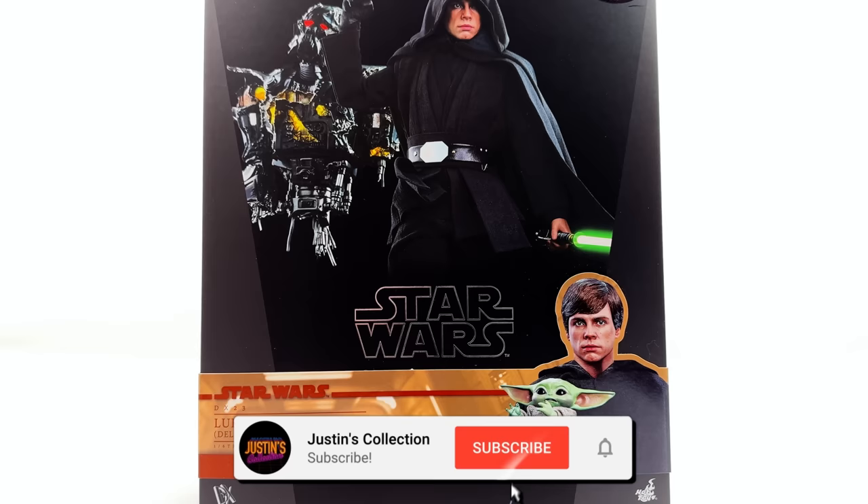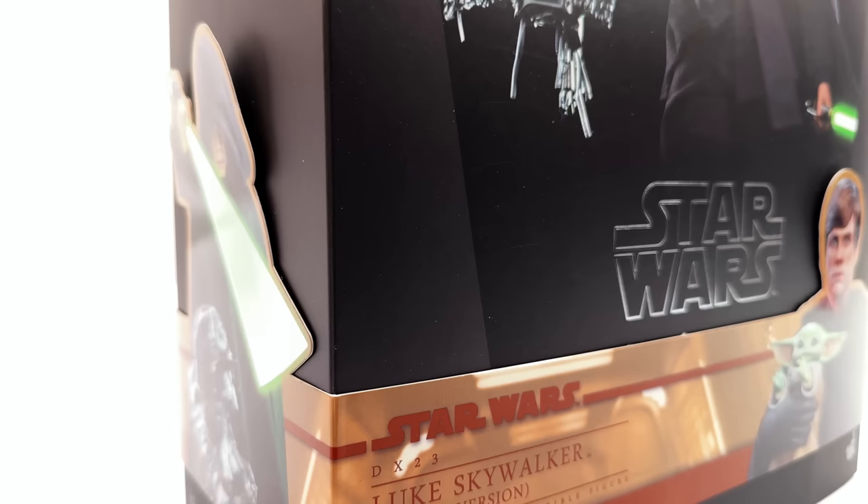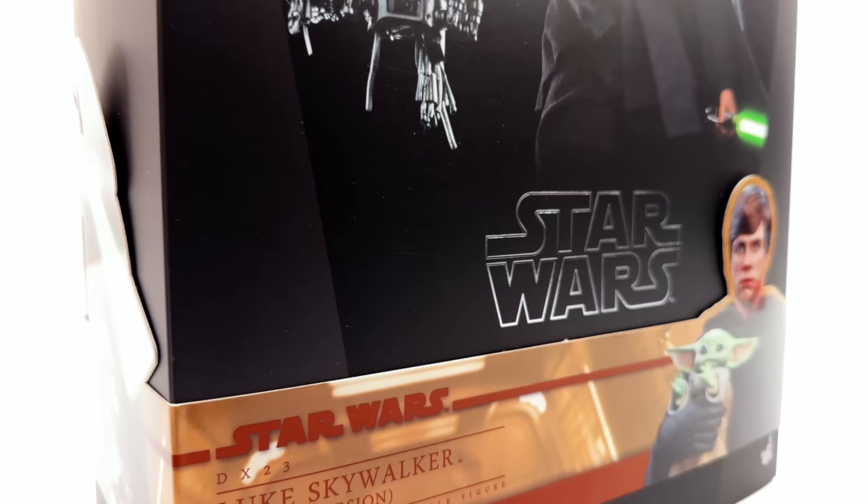Hello ladies and gentlemen, welcome back to my channel for another Hot Toys DX Star Wars 1/6 scale figure unboxing and review. Hot Toys, you're spoiling me — two DXs in one week. I'm pretty darn hyped to get Luke out here, and today we are taking a look at none other than Luke Skywalker himself from Mandalorian Season 2.